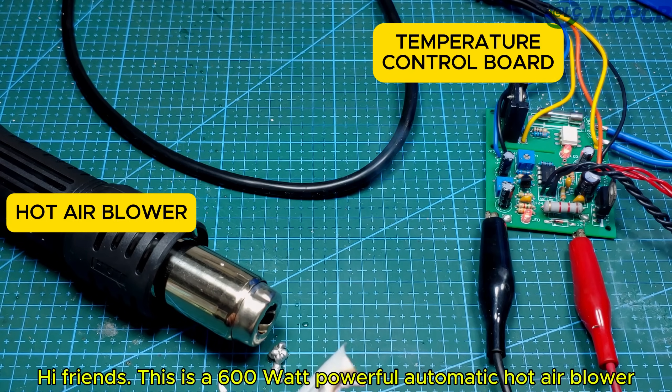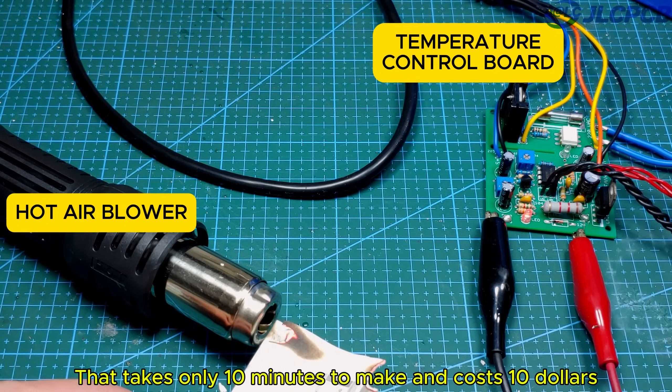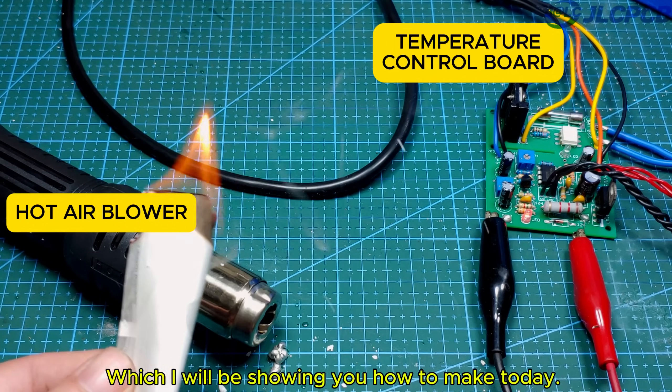Hi friends! This is a 600 watt powerful automatic hot air blower that takes only 10 minutes to make and costs $10, which I will be showing you how to make today.